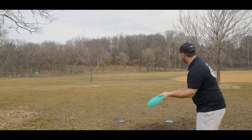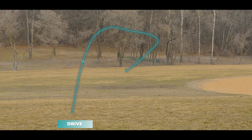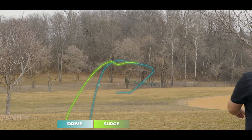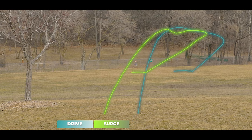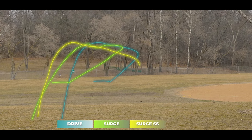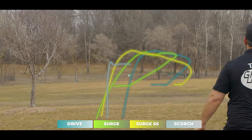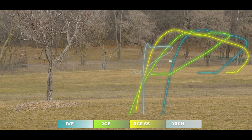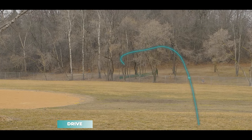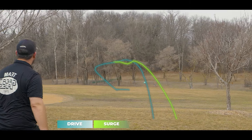When it comes to lefty lines, I wanted to pit the Drive against other popular Discraft Speed 11 molds like the Surge SS, the Surge, and the very overstable option of the Scorch — the famous ESP MJ Ledgestone run. When I first heard of the Drive, I thought it was going to be the Surge SS replacement because Paige Pierce loves the Surge SS. However, as you're seeing from these lefty lines, it's not as understable as the Surge SS, but it's not quite as overstable as the Surge — it kind of meets in the middle. That means for backhand it flies very similar to the Surge, and for forehand it's much more workable without worrying about turning over too much. Out of the box, if you're looking for a more workable version of the Surge that's not as understable or touchy as the Surge SS, the Drive might just be what you're looking for.